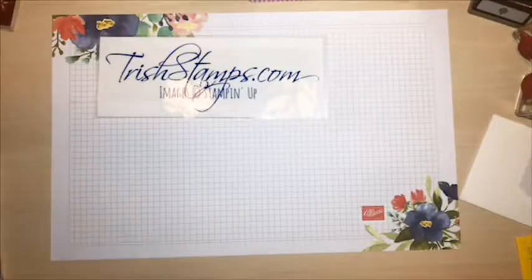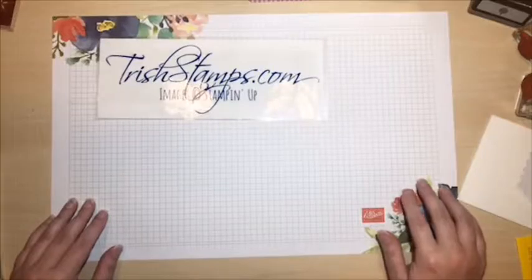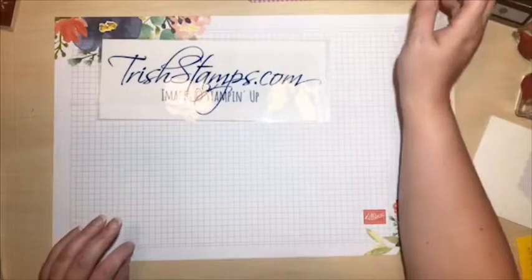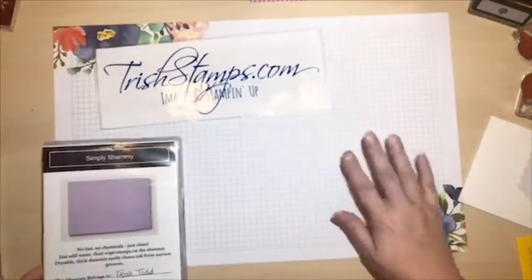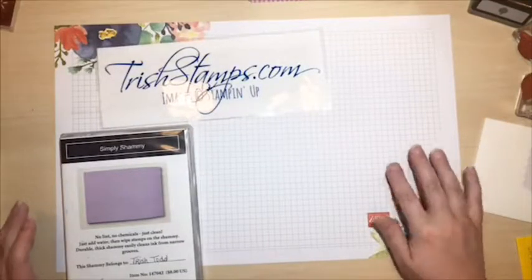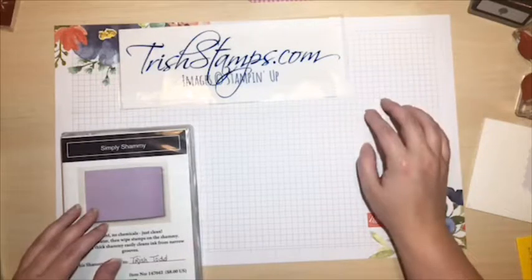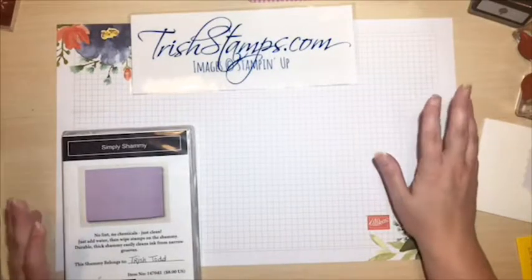Good evening! I hope you're joining me tonight live for a fun night with the Christmas Gleaming Bundle. My name is Trish Todd and I'm an independent Stampin' Up demonstrator. All the products you'll see me play with tonight are available in my online store. If you're interested in purchasing and need help, let me know - I'd love to have you join my team or come to my classes.